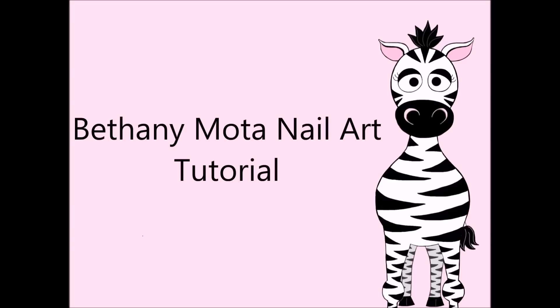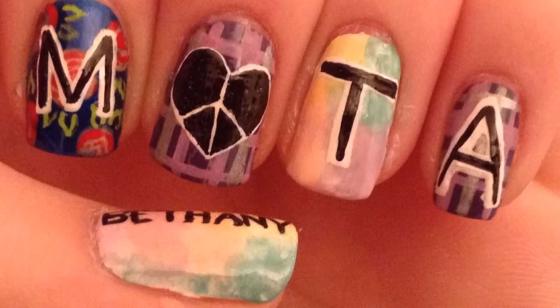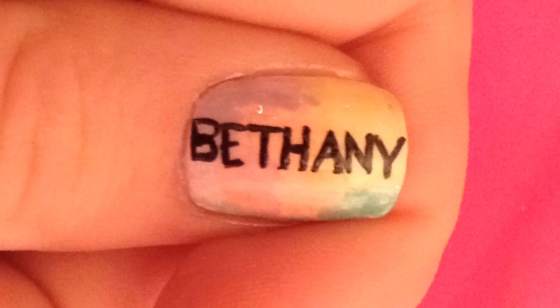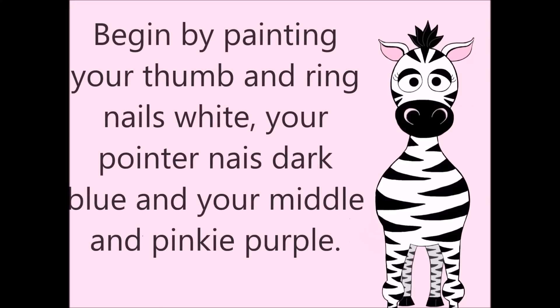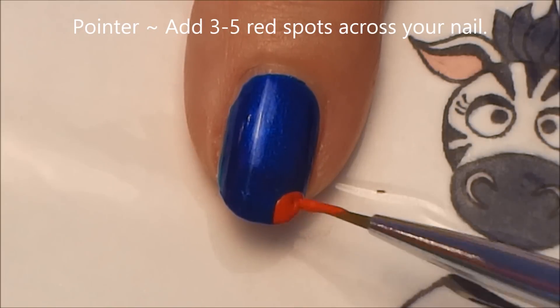Bethany Moda nail art tutorial by hot pink zebra polish. Begin by painting your thumb and ring nails white, your pointer nail dark blue, and your middle and pinky nails purple. On your pointer nail we're going to be painting a rose pattern.